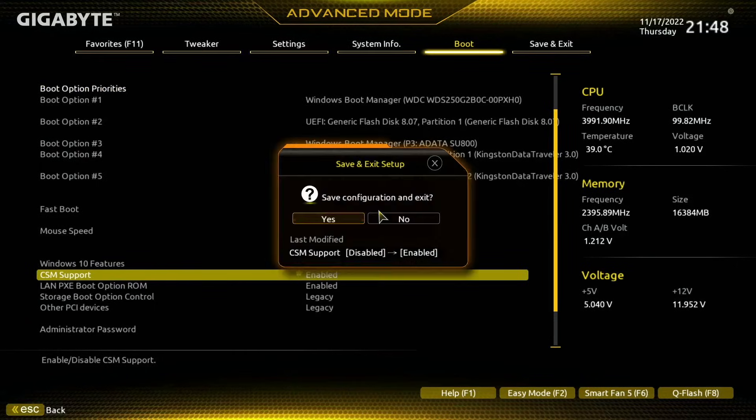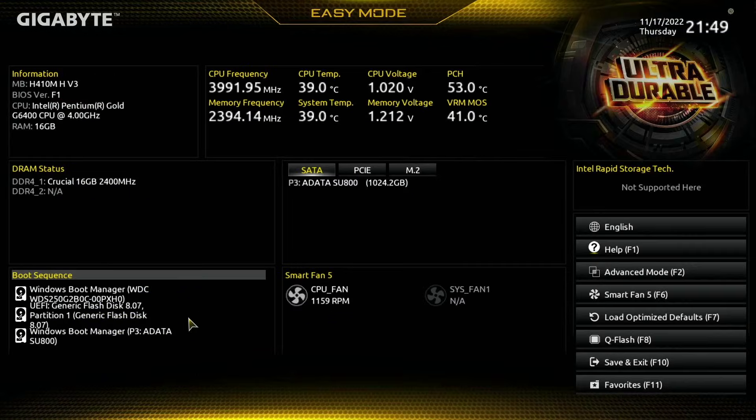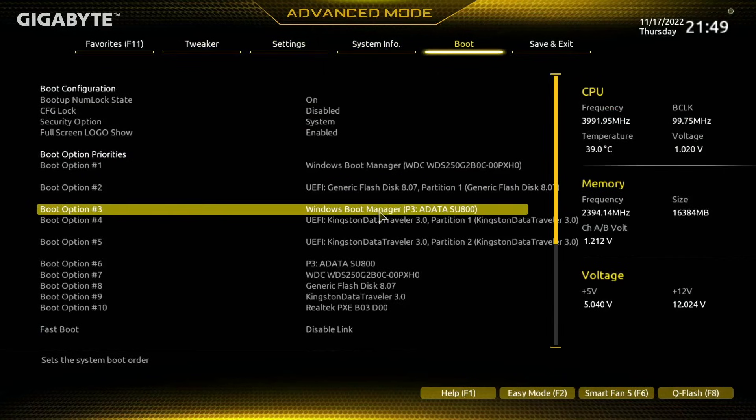I'm going to press F10 to save and exit, and reboot back into the BIOS where you'll see that there will be more drives available in the boot menu. Now that we have CSM support, if we look in the boot sequence menu we can see there is a lot more in here, so this should enable you to find the drive that you've installed your operating system onto. If you're trying to boot off a USB with a different program on it, this has probably allowed that to work as well. Going over to advanced mode and looking at the boot menu, we'll be able to find a lot more in boot option one, boot option two, and so on.